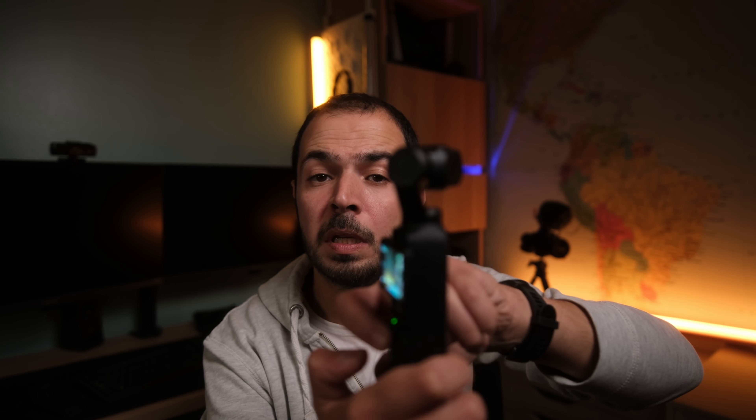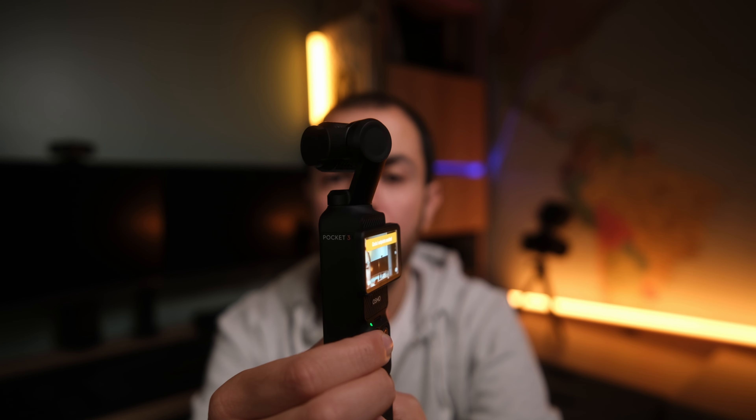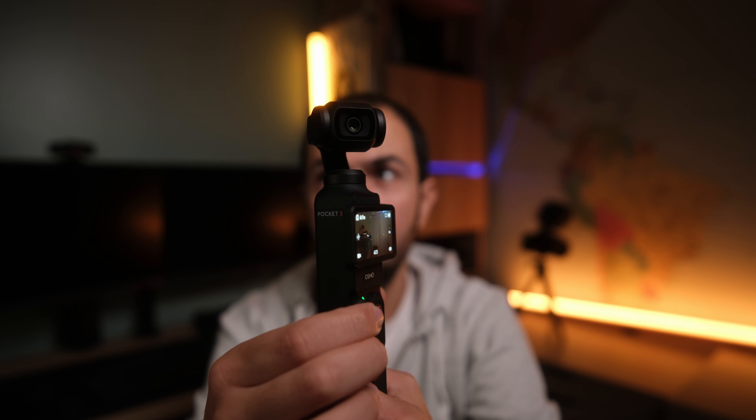Number three is about the tracking system: we don't have 360-degree tracking because the gimbal has physical limitations — it cannot turn in all directions. So we cannot expect a full 360 tracking system with this camera. This is not a big deal for me personally, but if you're in the market for a camera that offers 360 tracking, this one is not the camera to go with.